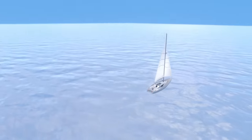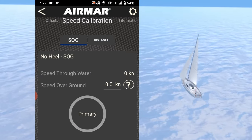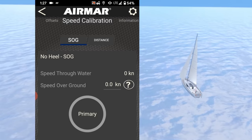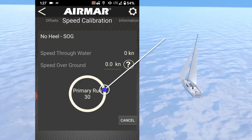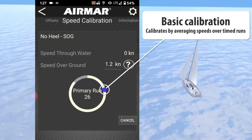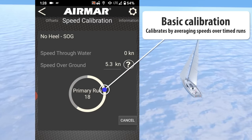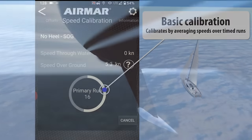Accurate speed calibrations can be achieved using an external speed over ground reference, while CAST records an average speed. Choose a set distance or a 30-second countdown to anchor the run, or let CAST use your phone's internal GPS for a one-step run average.